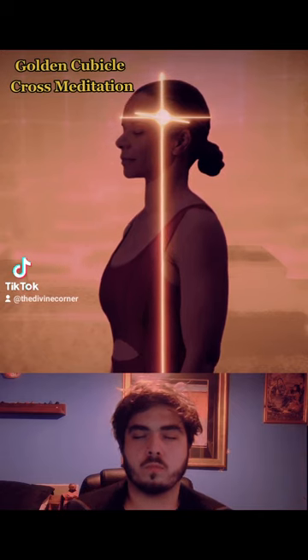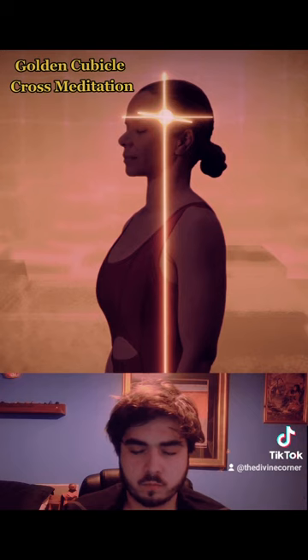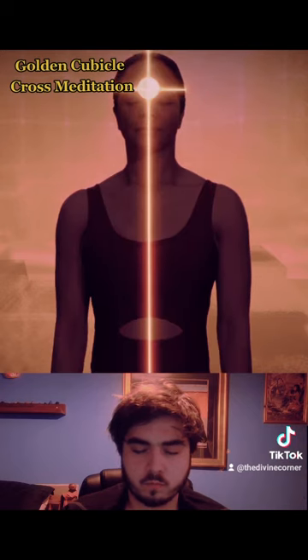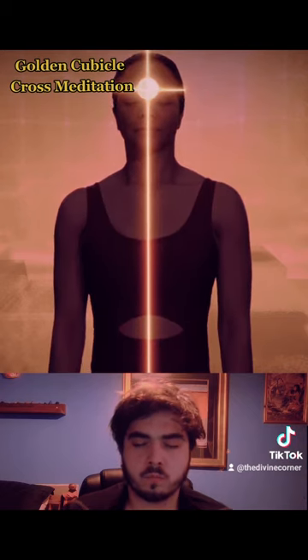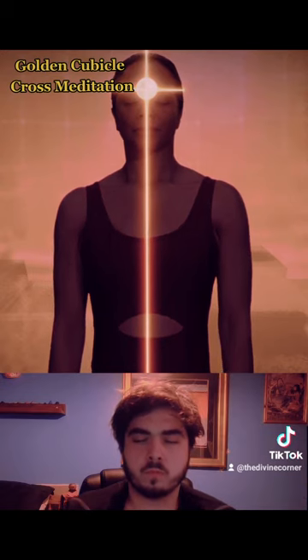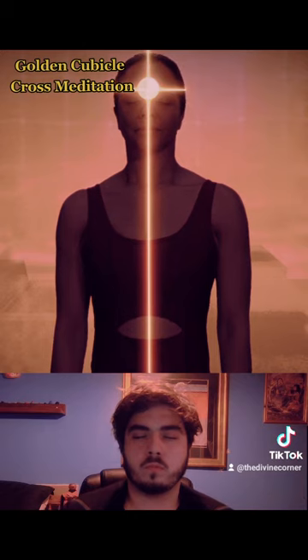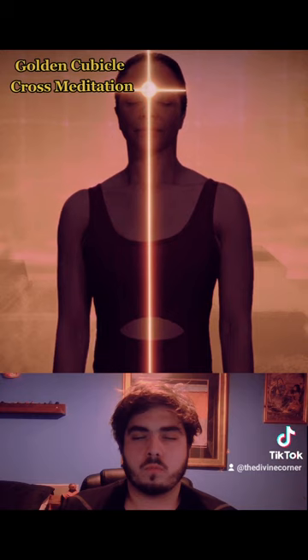Now with your attention in the cave of Brahma, pull all of your energy and awareness, which normally flows outwards, to instead move inwards into the absolute center of what you feel in the cave of Brahma, in the center of your head. Feel this inward movement like a sphere of energy and attention that is collapsing into its own center from all directions simultaneously. This movement is like a balloon collapsing into its own center as it deflates.